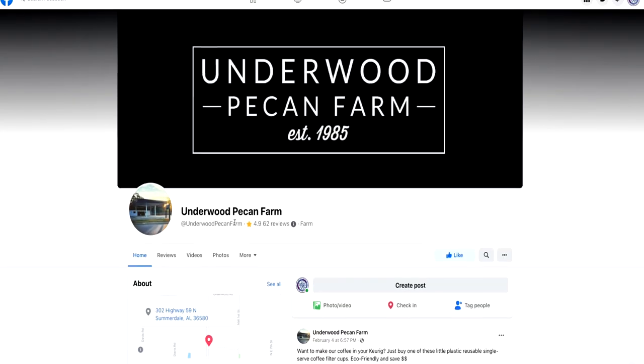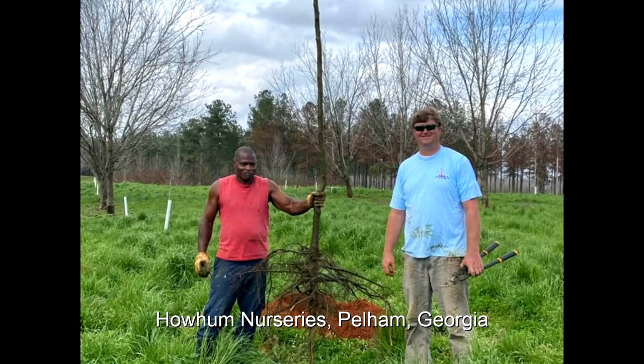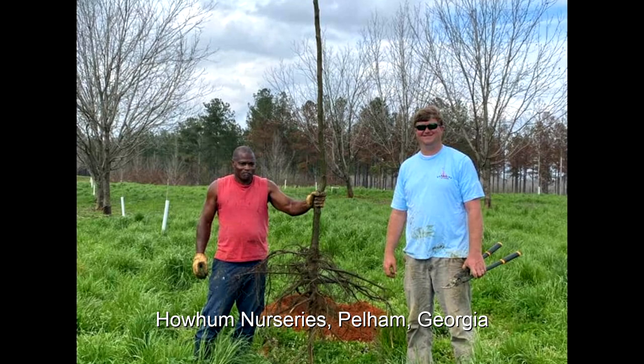I bought 124 potted trees from Gary Underwood. The nice thing about potted trees is there's no rush — if you want to plant them a week later, you can. With bare root trees, you can't do that. When you pull them out of the ground, you have to keep those roots moist from the time you pull them until you plant them back. If those roots dry out, those trees are going to die.